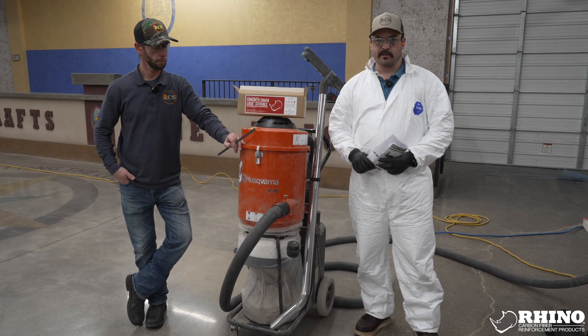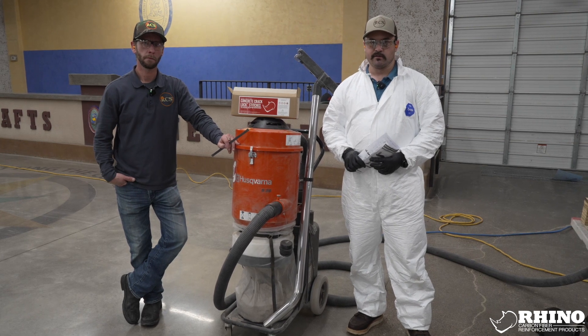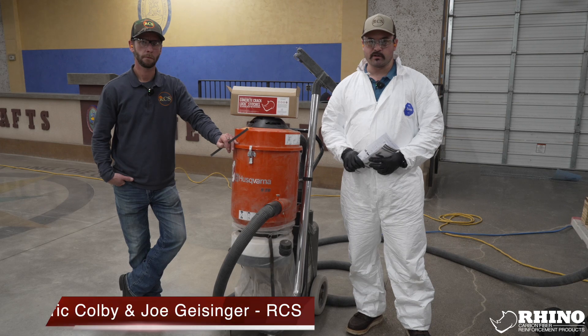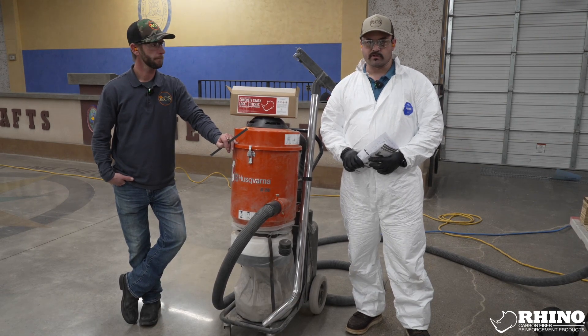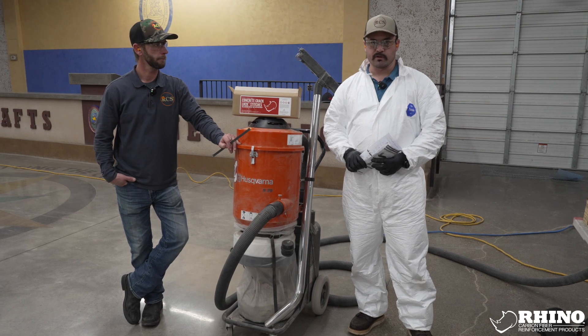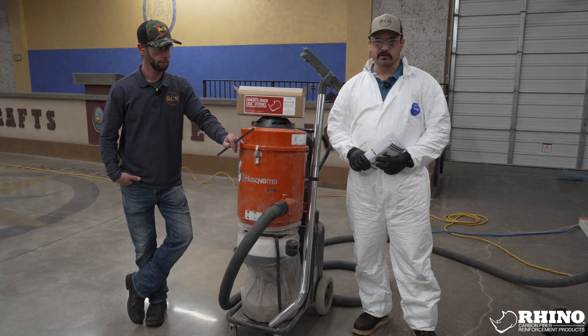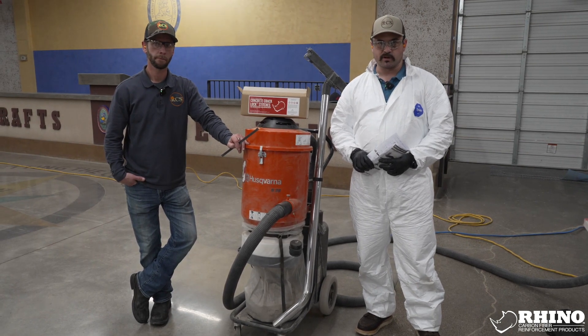Hello, everybody. Welcome to the 2022 Rhino Crack Lock Installation Module. I'm here, Eric Bowlby, with Joe Geisner. We are craftsmen that have been installing and doing restoration repairs for over 20 years. This product that came out in the last couple years is superb, and we will show you how to prep and install the material.